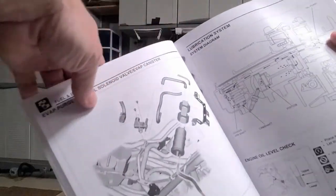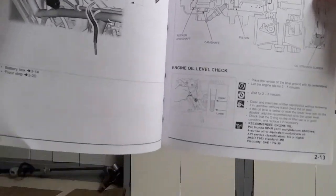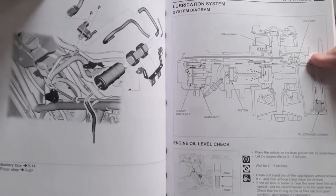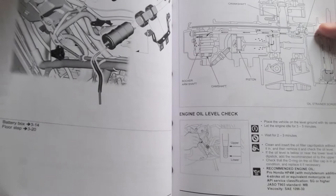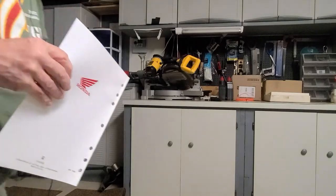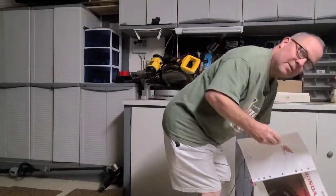All right, so I just want to get this on the video. I'm sure I'm violating copyright laws, but I paid $30 for this stupid manual in the long run, and let's just read this stupid thing. I'm just going to sit right here.